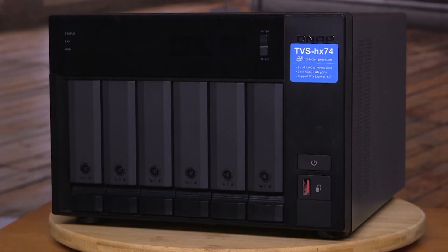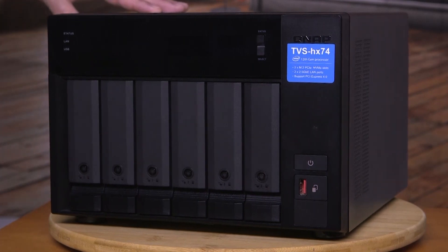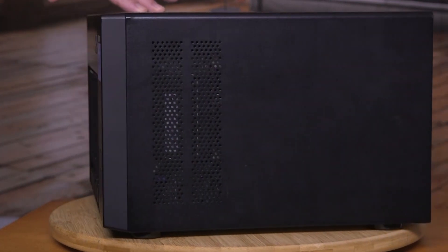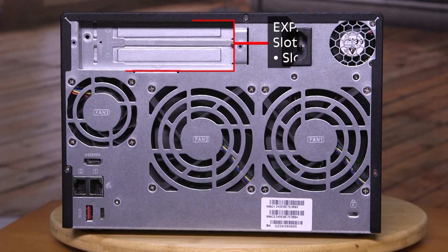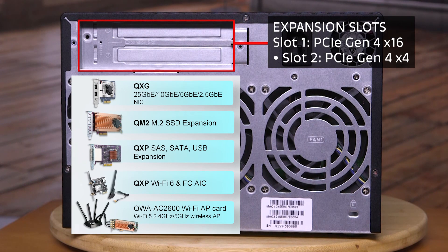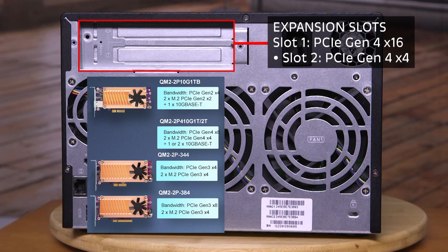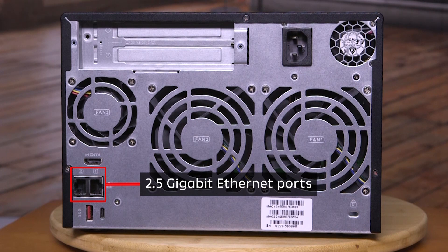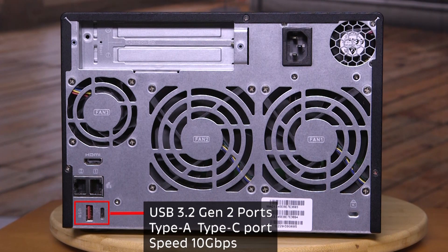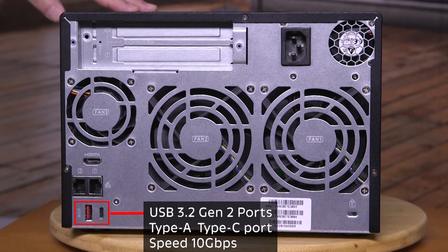Let's go have a look at the beast I'm connected to. This is the TVS-H674. We'll start on the side where there's lots of ventilation, and on the back there are compartmentalized fans — they're independent, very quiet and cool. There's PCIe Gen 4 slots where you can put in M.2 SSDs, GPUs, the 10 or 25 gig E expansion slots — same for the bottom. Lots of expansion in this unit. There's an HDMI port where you can plug in a monitor, 2.5 gigabit Ethernet ports, and two USB 3.2 Gen 2 ports at 10 gigabits per second speed.